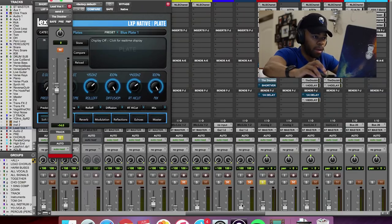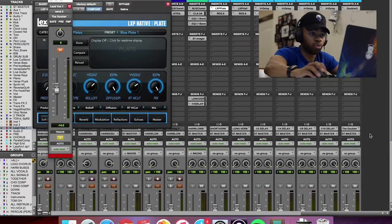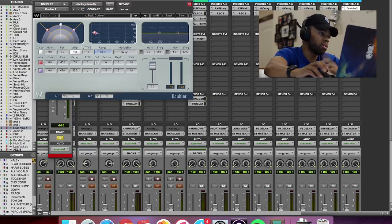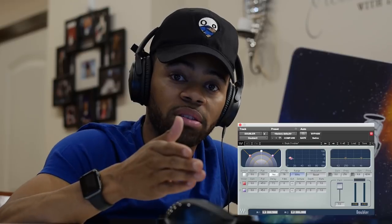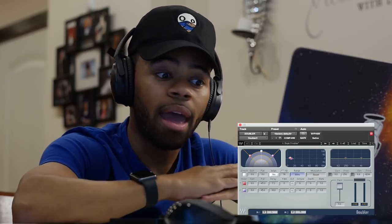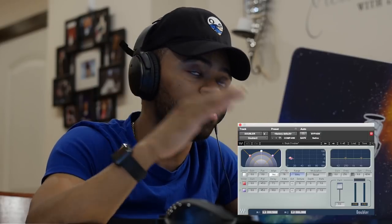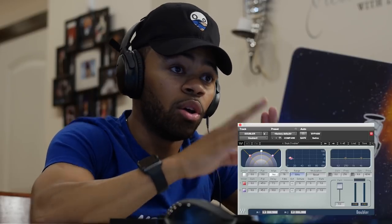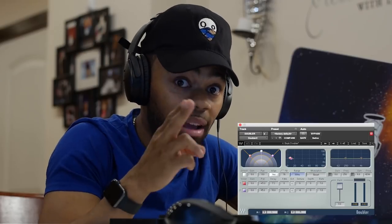So, doubler. I am using an aux to send this vocal to a doubler, and this is what's on this track. I'm using one of my favorite doublers — it's a Waves doubler effect. What a doubler effect does is it takes your original vocal and creates multiple takes of that voice, putting it right on top of the vocal like a layer. With this doubler in particular, I have it panned 45 degrees left and 45 degrees right. So my original vocal will be up the middle, but there'll also be a copy of that vocal left and right on top of it, and that's what helps me get that stereo sound.